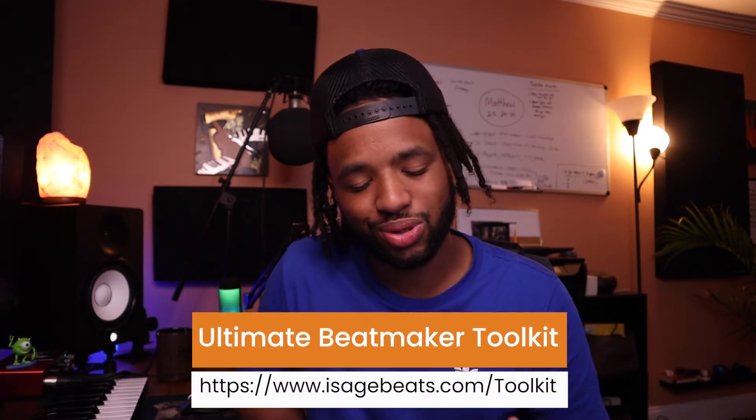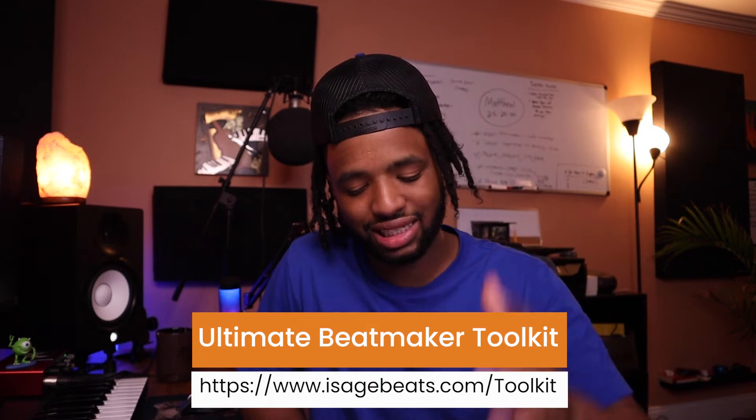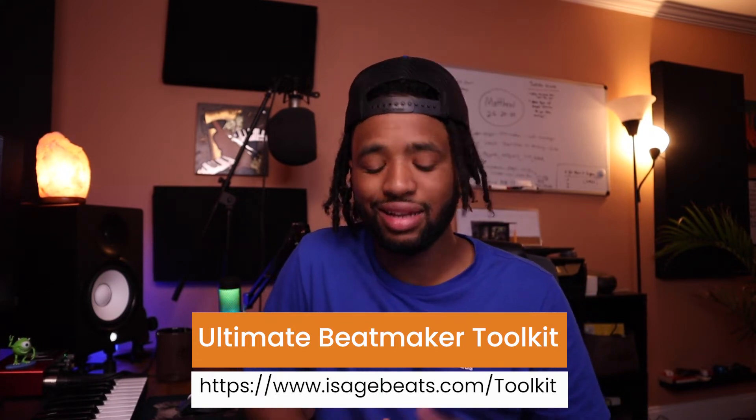If you're new to this channel, this is a channel where we help producers grow, become better music producers, and create pro-level beats right from the house. Before we get started, I have something for you: the Ultimate Beatmaker Toolkit. This guide is a great resource — it's a curated list of sounds, plugins, and hardware I recommend to create better beats. Go ahead and get a copy of it right now.